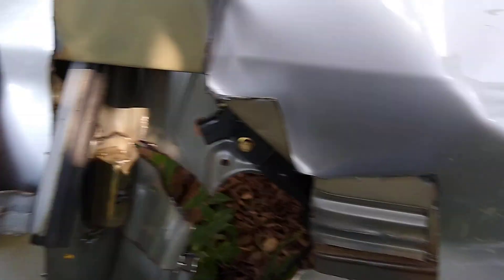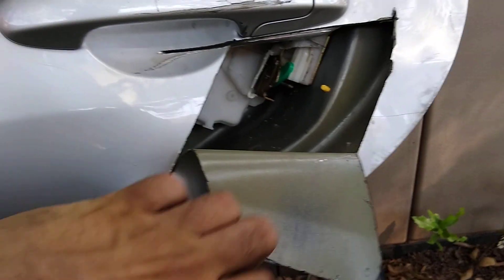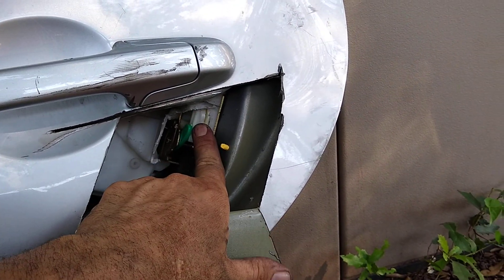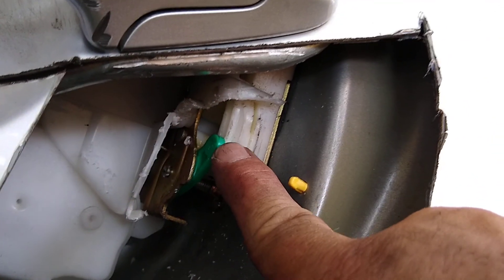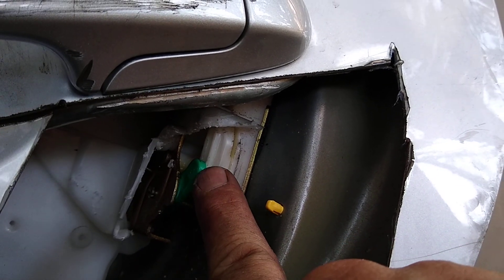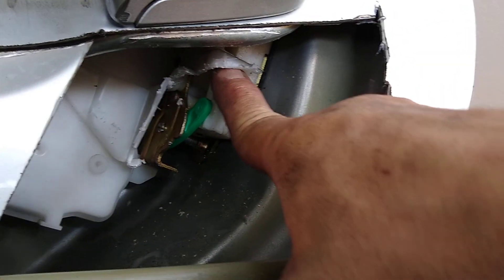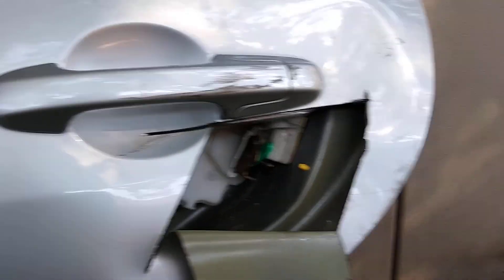Then it turned out the latch was either broken or something happened — I couldn't get it out. What I had to do was cut a hole here for the latch and get a flathead screwdriver. This white plastic piece is where the green connecting rod connects — it disengages the latch. So I had to push a Phillips screwdriver in here and push it down real hard, and that helped me disengage the latch. I managed to remove the door.